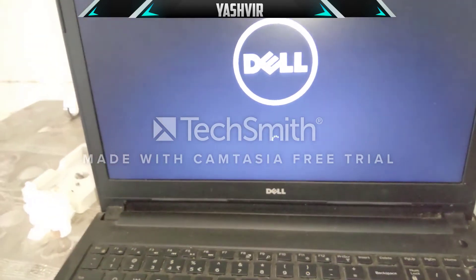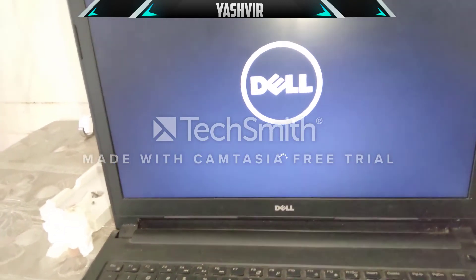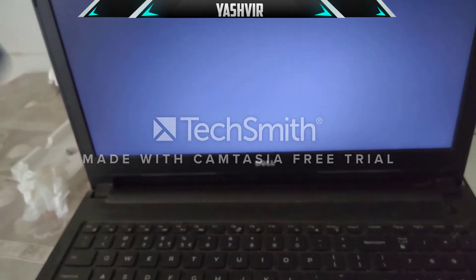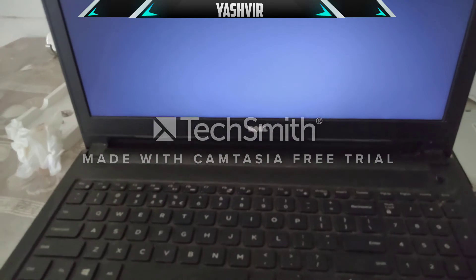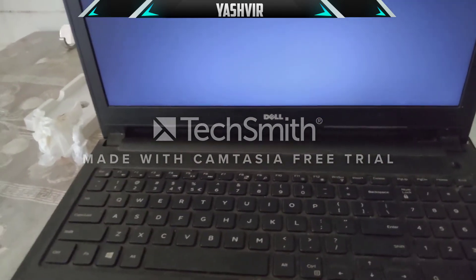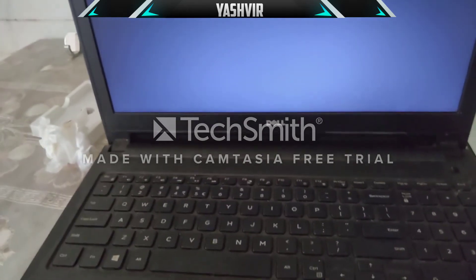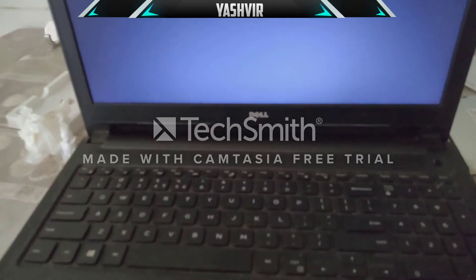I'll show you how to clone Windows 10 — look at how long it's taking to boot from the mechanical hard drive. That's exactly why I've installed an SSD. First I'll show you step by step how to copy Windows 10 from your mechanical hard drive to your SSD, and after that I'll show you how to reformat and erase the mechanical hard drive and use it as storage.